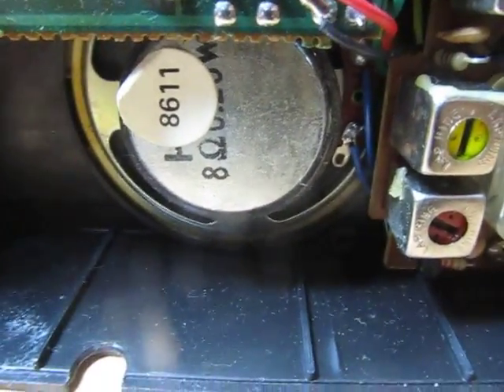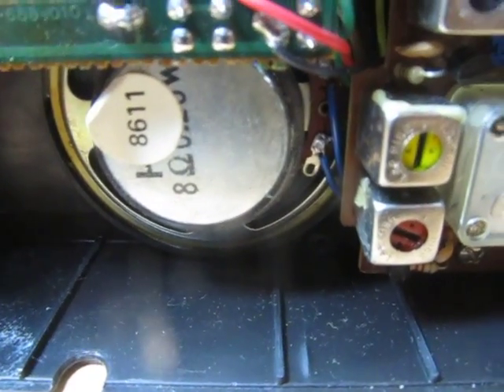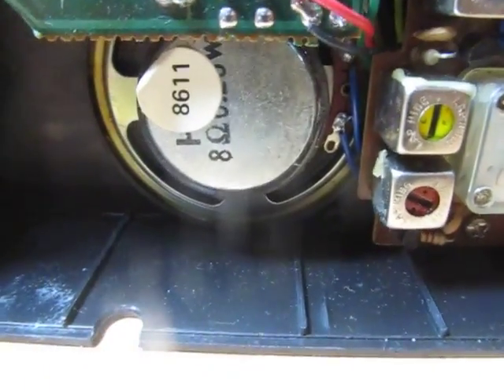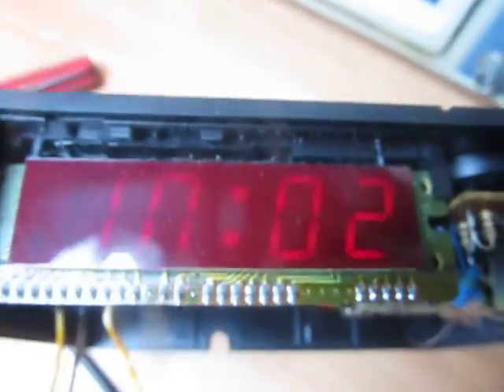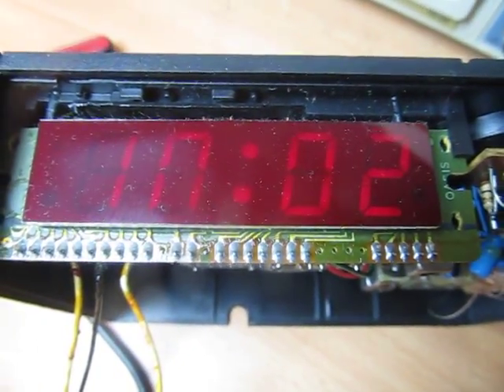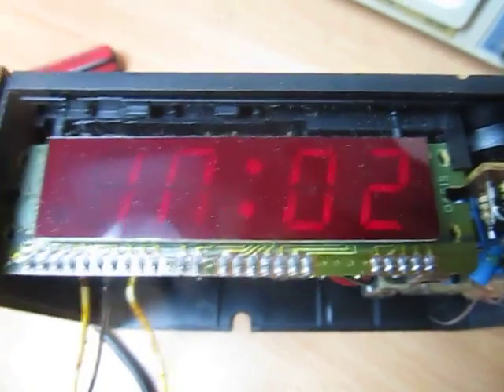I've got the speaker there, 8 ohm and what looks like a 0.20 watt speaker. And you've just got some control bits and an integrated circuit and the LED — so a 7 segment display there.